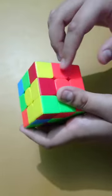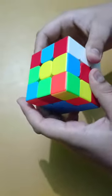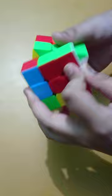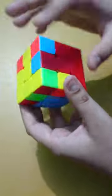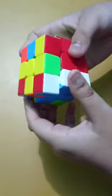The second layer edge piece is solved. Again, here it has to go to the left, so we send it to the right, do this method, and just solve the corner piece. This one has to go to the right side, so we do this, remove the corner piece, and then solve the corner piece.